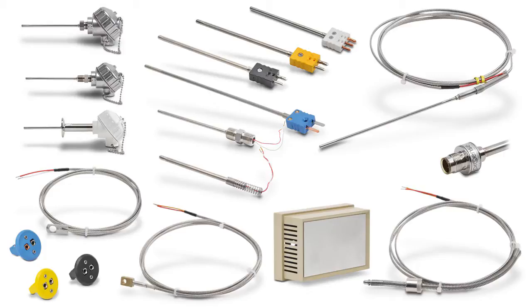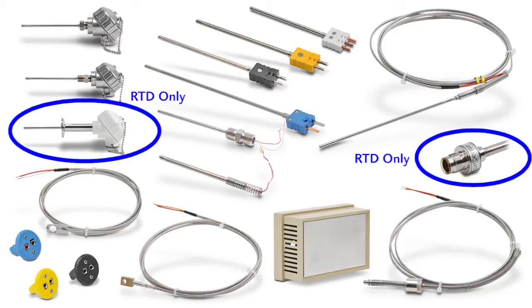All of these probe types are available with either RTD or thermocouple sensors, except the sanitary head and the M12 probe types, which are only available with RTD sensors.